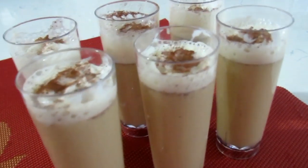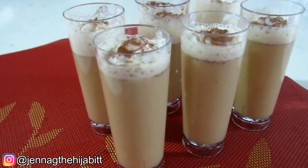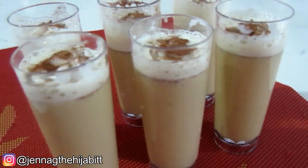Hey guys, it's Jenna G, welcome back to my channel. It is that time of year again where eggnog is just on everybody's mind, so of course I had to do a video to show you guys how easy it is to make eggnog.